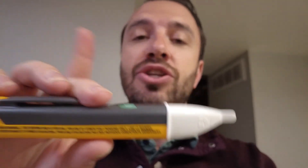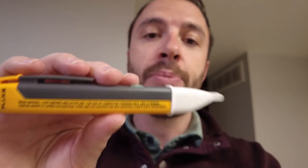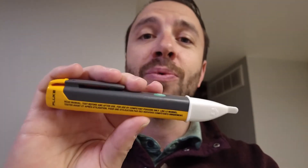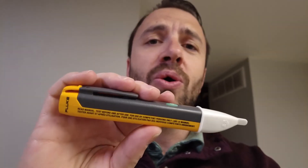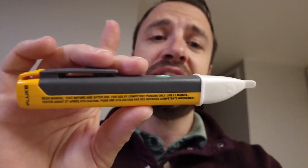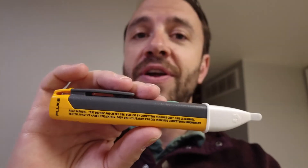It goes from 90 to 1,000 volt amps, so it's perfect for residential, around-the-house stuff. That is how to use this handy device. You can pick it up at any hardware store — Home Depot, Lowe's, probably Ace Hardware — and I'll put a link so you can order it online. It's very cheap, less than 50 bucks. I think I got it for about $35.